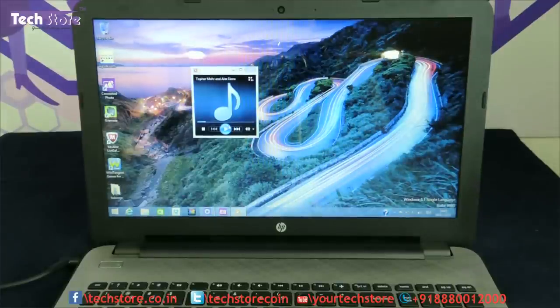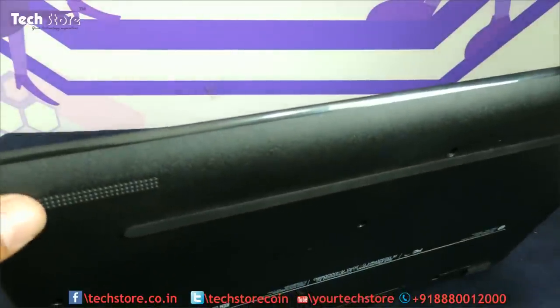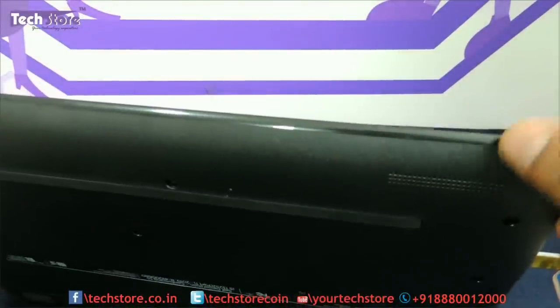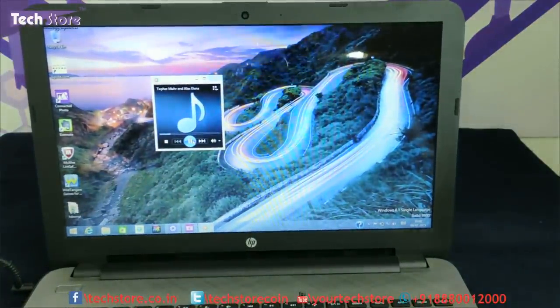Let me showcase the audio quality. The audio quality is very decent - it has DTS certified speakers. There is a good amount of thump from these two speakers, giving a fairly good audio output overall.